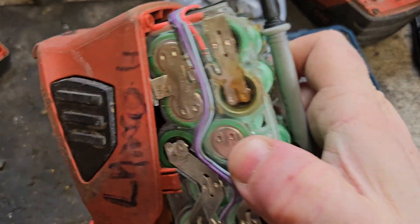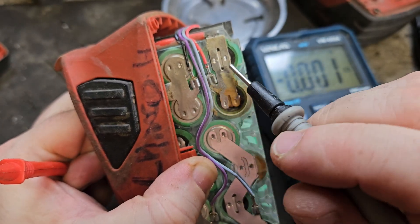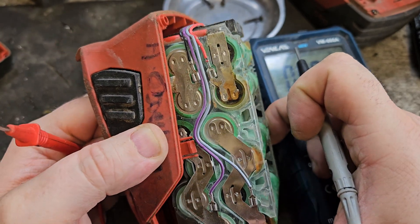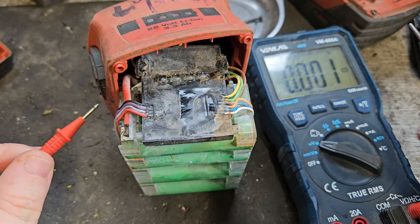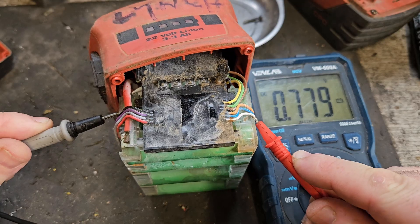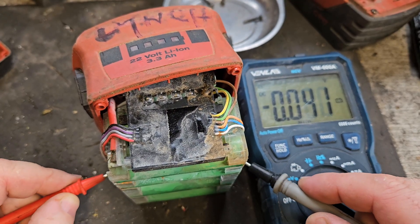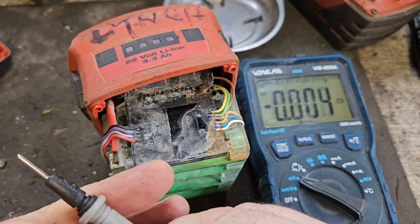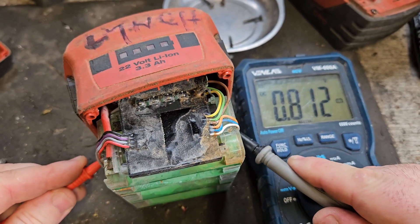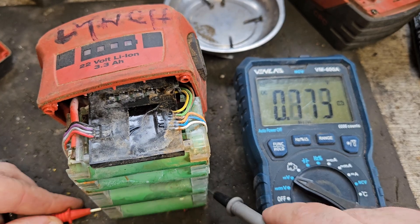So we're testing this — you identify which is positive and which is negative. That's positive. Going from one bank to the next, we're going positive to negative first. That first one is certainly bad — that's low: 0.77 of a volt. The next one is about the same. The next one is 0.85 of a volt. The next one is 0.81 of a volt, and the next is also 0.81 of a volt.